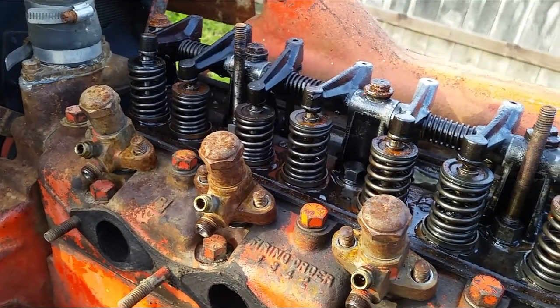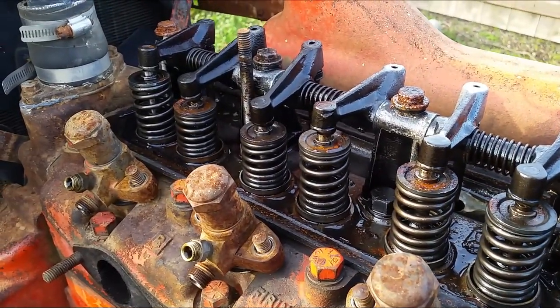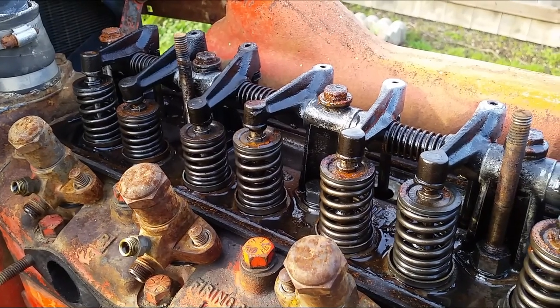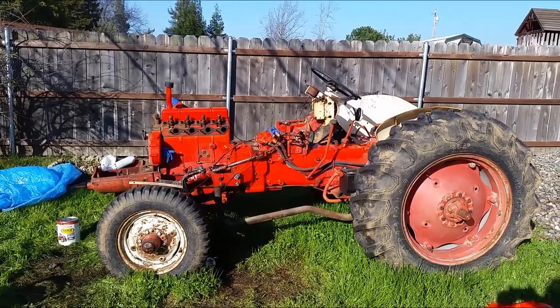I don't know too much about diesel engines. I hope I don't need to adjust anything. But hopefully all the valves, all the gaps and whatever you call them, everything is in order so I don't need to do any adjustments. So far the tractor runs fine. Let me show you what I have done so far.